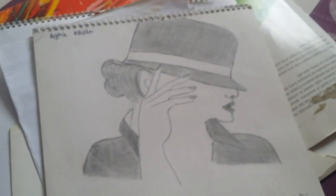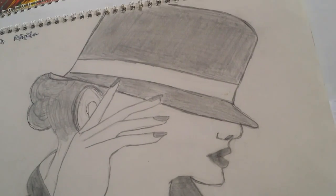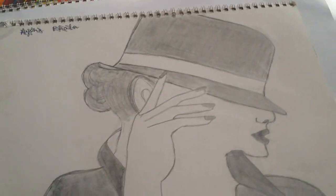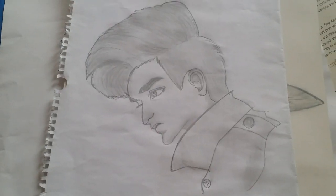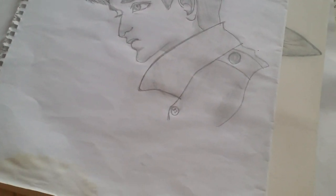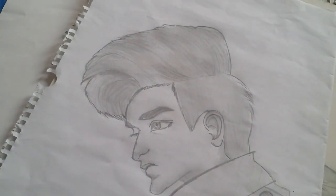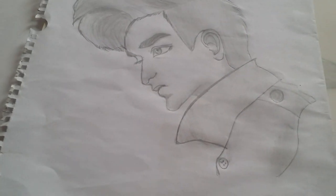This is another drawing which was made by Somavia, and it is very good because it looks like how it looks in pictures. We can say she is an artist. There is a little bit of a flaw in the right-hand side eye.